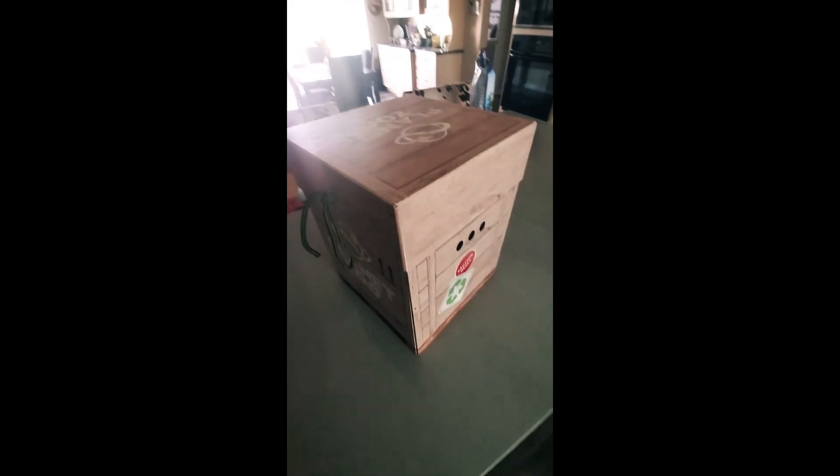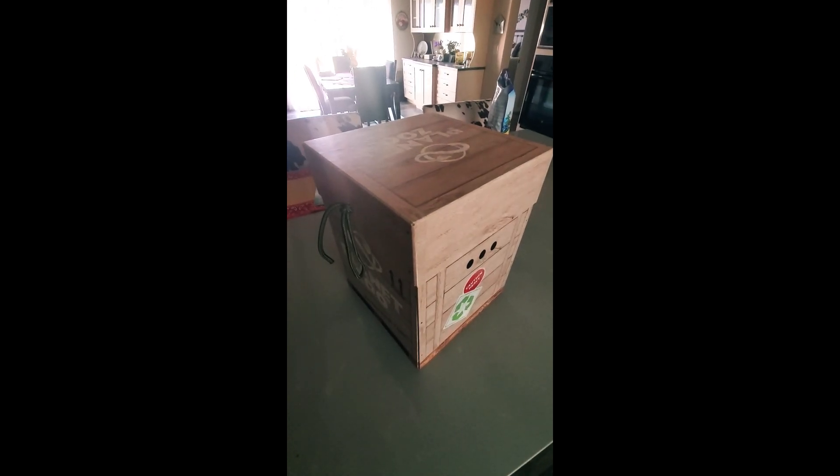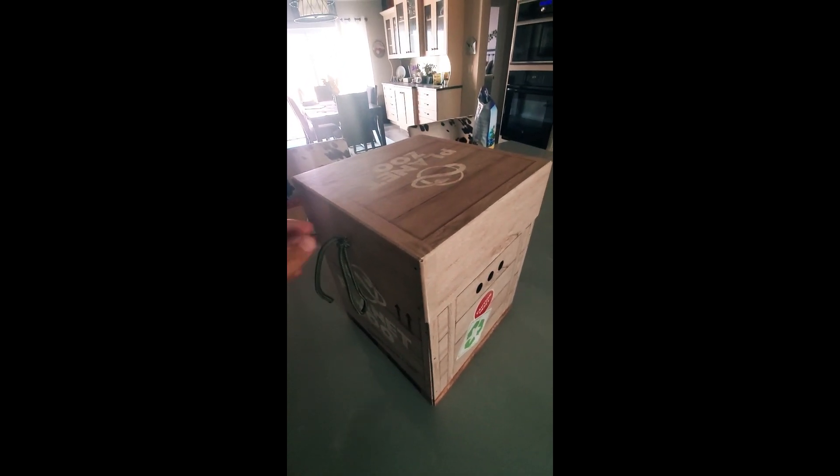I wanted to do this because nobody else has done it. I used to be a graphic design major, and this is really, really clever packaging.